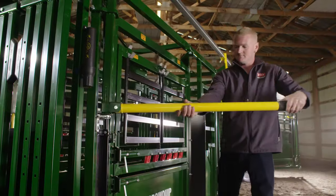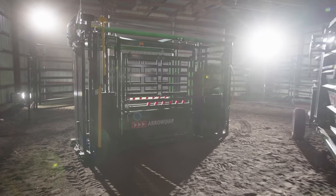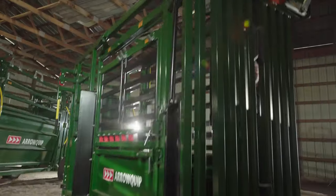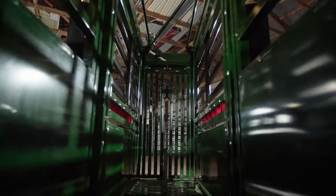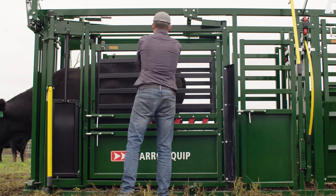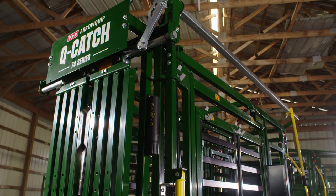At Aeroquip, we believe in innovative design and engineering while taking care of the rancher and the ranch. Introducing Aeroquip's new QCatch 74 series manual squeeze chute. This innovative and easy-to-use cattle chute is designed with a variety of high-quality features that bring you one step closer to a better, safer, and more efficient operation.